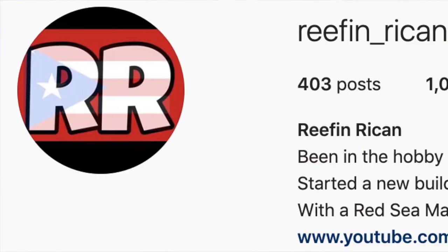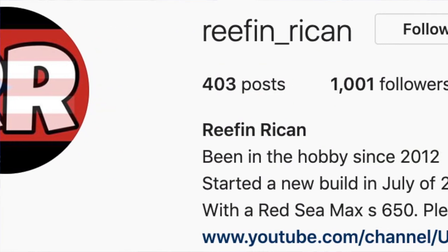This next sticker is long overdue. I want to thank this reefer for following me since I posted my first YouTube video, leaving comments and checking out my channel. He has a very nice Red Sea S650 tank and also does videos on local fish store tours and went to the Worldwide Coral grand opening. If you want to check out fish store previews, go check out his channel. He's no other than Mr. Reefing Recon. Check him out on Instagram and YouTube.